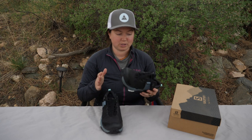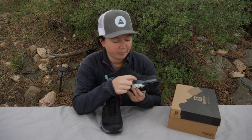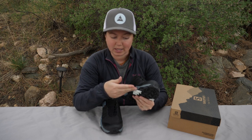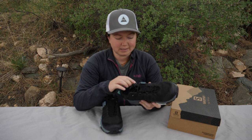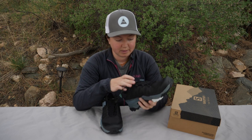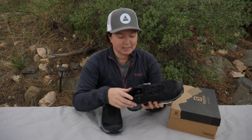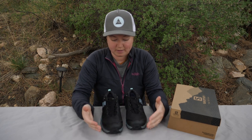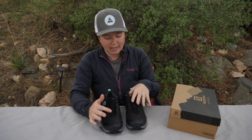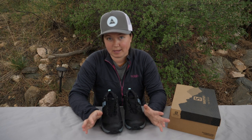A lot of shoes on the market are using welded construction instead of stitching now. You can see this area here is welded as compared to the stitching. Welding helps with durability so you can't break the stitching and have the shoe not last as long. There is some mild concern about the durability of the welding, but we've taken these out in the field for quite a few miles and they have stood the test. Looking through a ton of reviews online, I haven't seen any problems with the welding coming undone after many miles. Salomon offers a two-year limited warranty on these shoes, and you can fill out a claim form on their website.